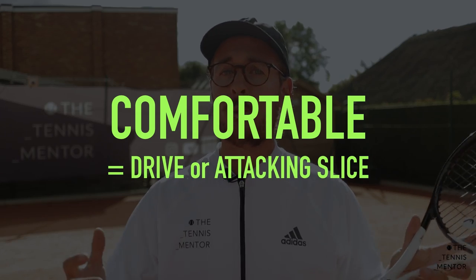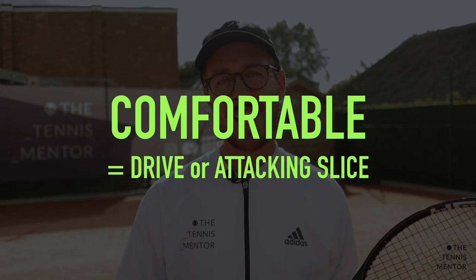Next up, we're going to talk about when you would choose to drive your backhand and when you would choose to slice. We're going to keep it really simple — when you watch the professionals play there is a lot more variety, but if you can keep your decision very simple, it's going to be much easier for you to execute with clarity. So for simplicity: if you're in a good position for your backhand, you've prepared your racket and your feet nice and early, and you're able to make contact with the ball in a comfortable position, that's when you should be looking to drive. However, if you've got a really good slice, you can actually use an aggressive slice in this position as well.